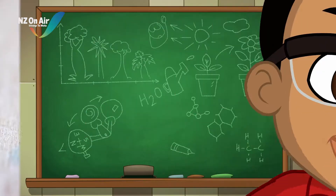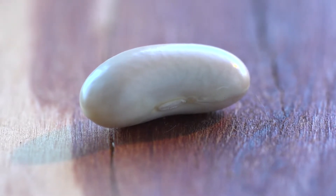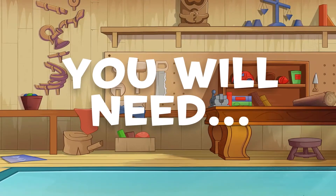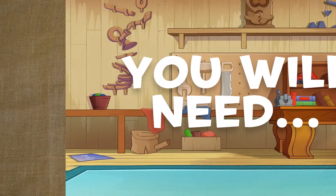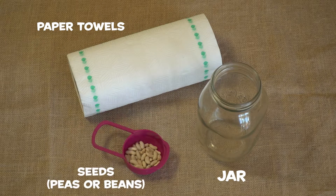Let's science it! Just like magic, today we are going to turn seeds into sprouts. To get sprouting, all you will need is a clear glass jar, some paper towels and some seeds.